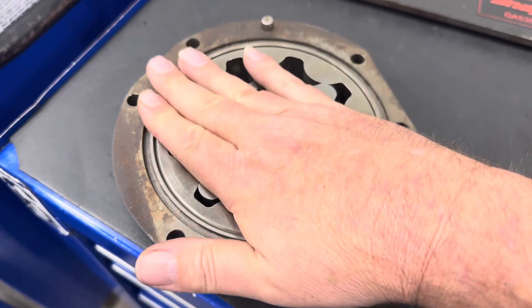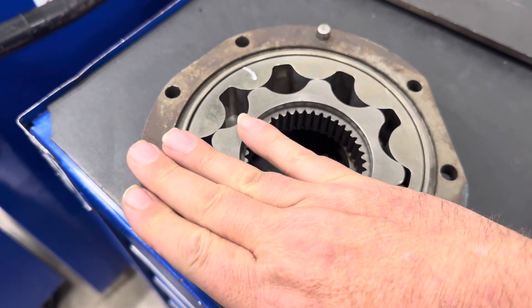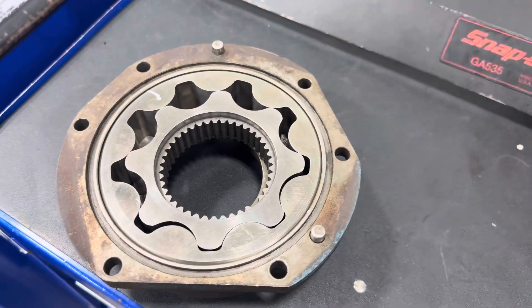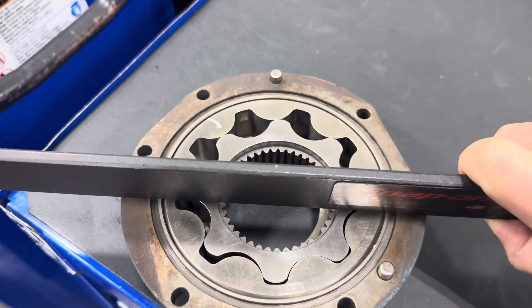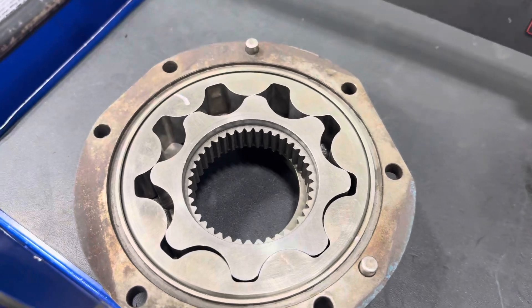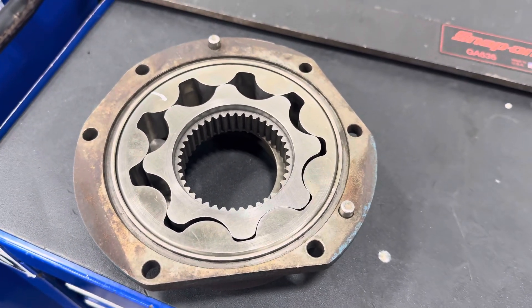One of the tests we have students do is take a straight edge like this one, put it over here, and measure the clearance between the body and the gear set. If that clearance is below spec, that might be one of the reasons why you have low oil pressure and the oil pump might need to be replaced.